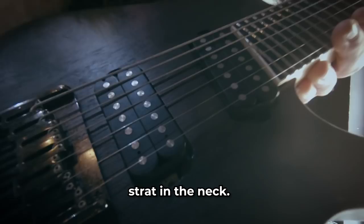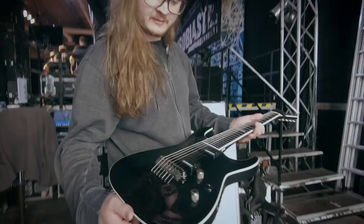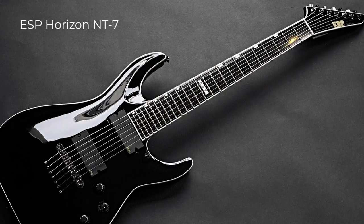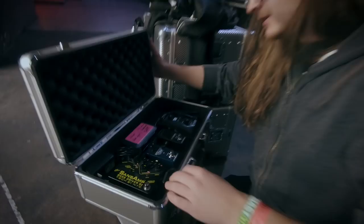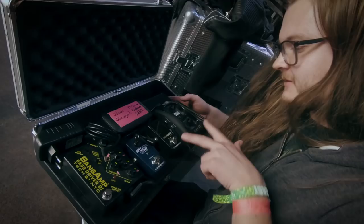This is my guitar — a guitar made of wood, probably an ESP because it says so here. It's got fresh strings. Now to the good parts: this is my pedal board. Pretty huge, and I don't even use half of the pedals — just these two. This is for my face rig.